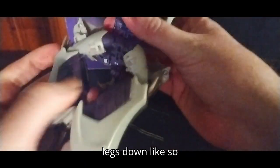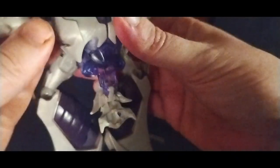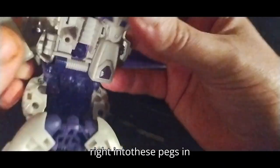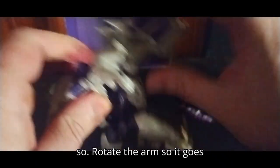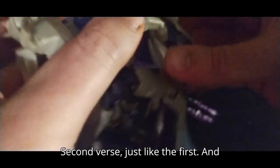First, we're going to unfold the legs down like so. Fold these pieces upwards like so. Now we're going to pull the arms out of the hinges that go right into these pegs in his inner arm socket right there. Pop the arm and rotate it outwards. Flip it down like so. Rotate the arm so it goes perfectly. Rotate at the bicep. Second verse, just like the first.